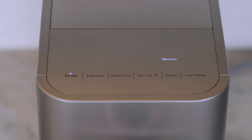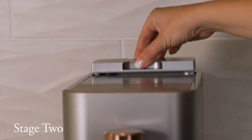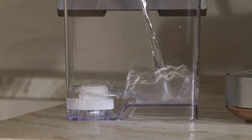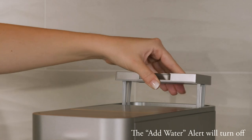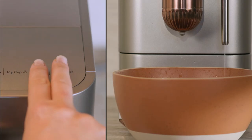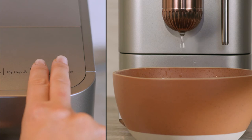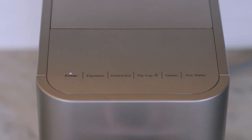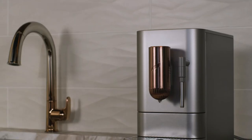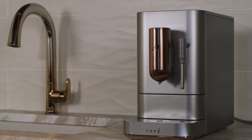The add water alert will now start flashing. Remove the water tank, rinse it, and fully refill before reinstalling. Repeat the dispense cycle as shown earlier. After all the water has dispensed again, the descale alert will turn off and the add water alert will turn on. Refill the water tank again — the espresso machine is now ready for normal operation.